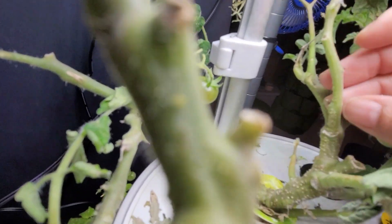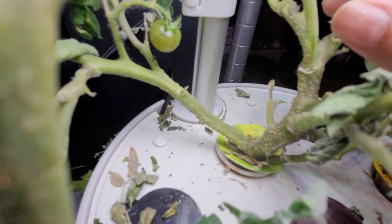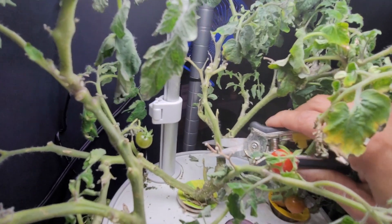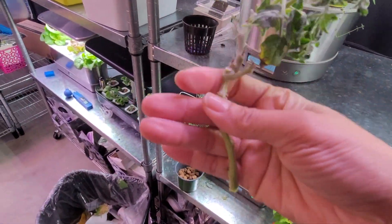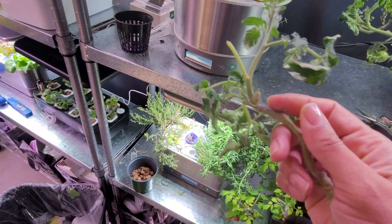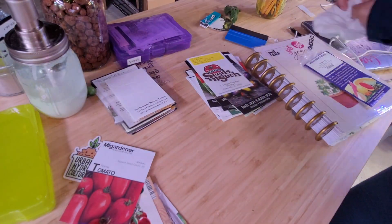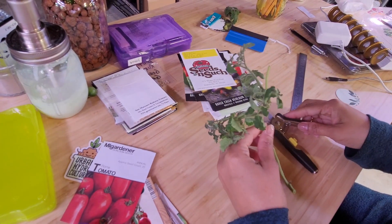If you find a stem like this that has little bumps right here, those little bumps are air roots. I'm going to sacrifice this branch and see if it's strong enough for rooting. Cut it off right there at the base. It has some wimpy things on the side here that I will cut off; I'll leave the strongest leaves. It's shaped funny but I'm going to clean this up.